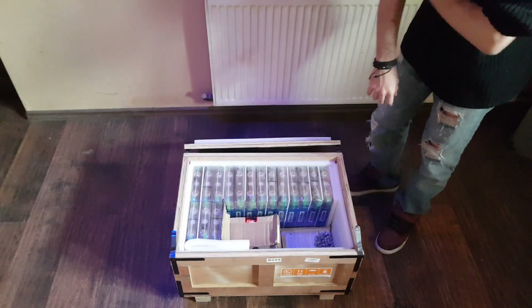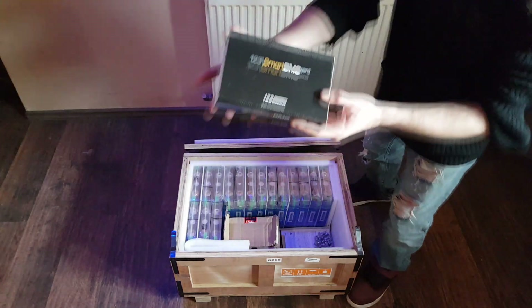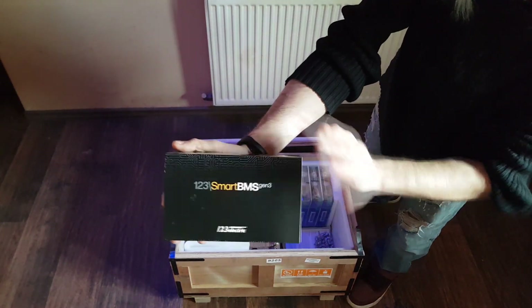This looks pretty well packed. Here we have our BMS that we'll be using for this project.